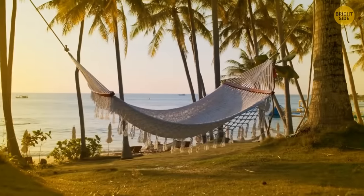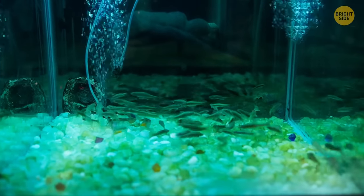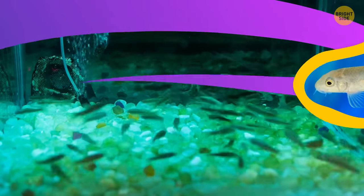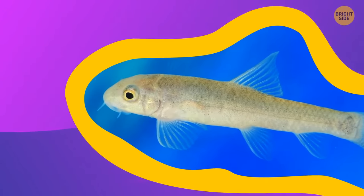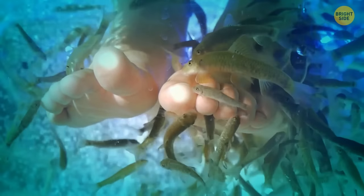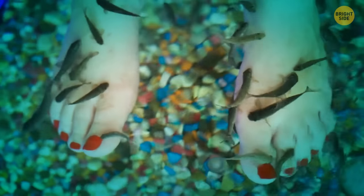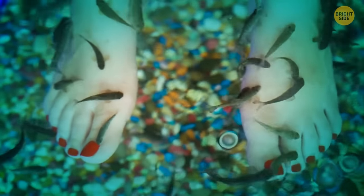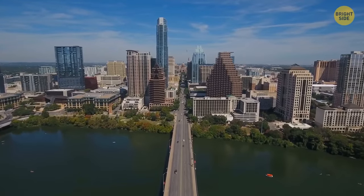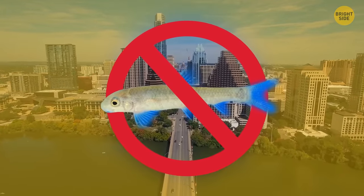In many warm countries, nail salons use special aquariums with several hundred fish as part of the pedicure process. Fish known as garra rufa don't have teeth, and their mouths are just perfect for clearing the dry skin off of human feet. But in some areas, like the UK or parts of the USA, this experience is banned because it's considered unethical.